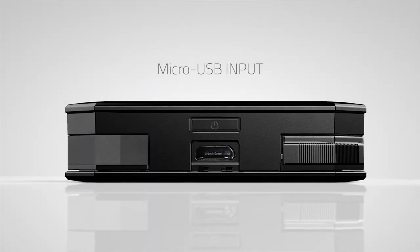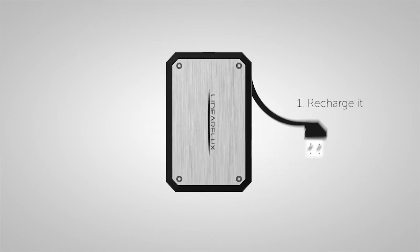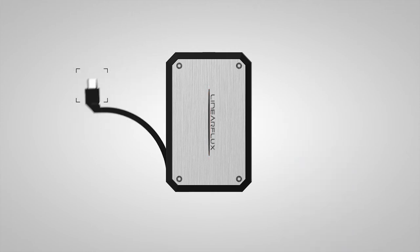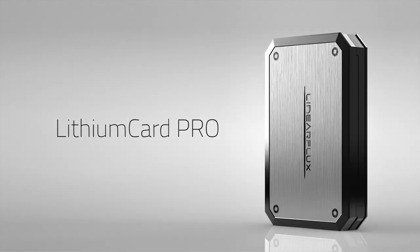The Pro has additional advancements that take it a step further with its exclusive hyperport and sync capabilities. Using the Lithium Card Pro is as easy as one, two, three: recharge it, plug it, power it. And now with the Pro, share it as well as sync it. You'll never need to bring or buy another separate cable or charger again.